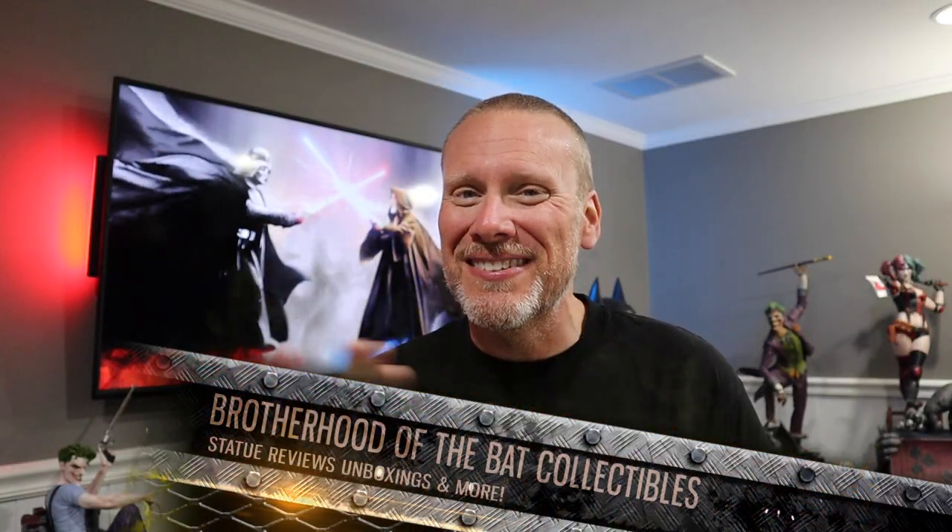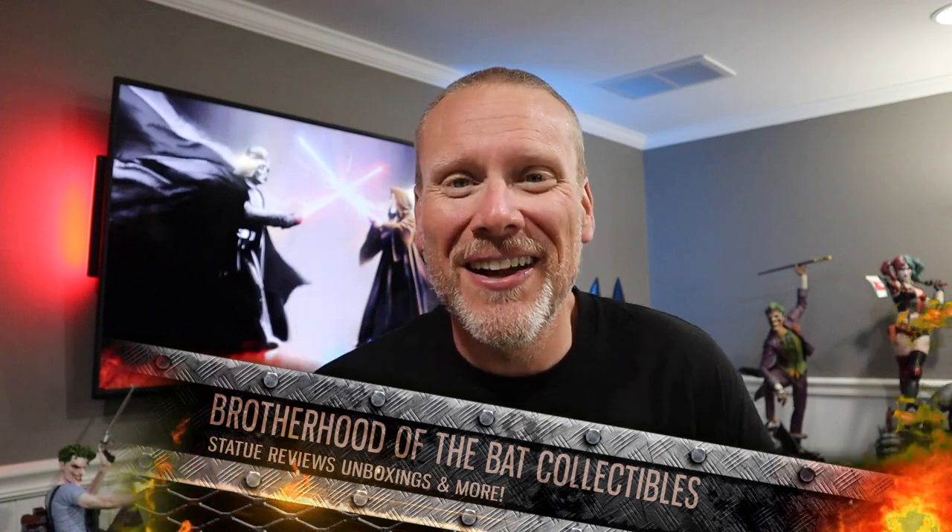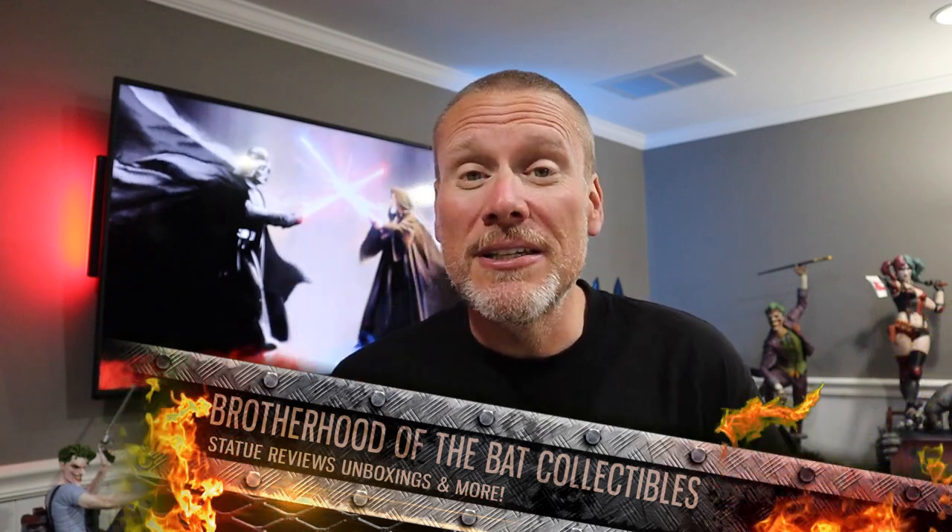Good day my friends and welcome back once again to Brotherhood of the Bat Collectibles. My name is Chris and I'm the Batman Statue Collector, but we're not talking about Batman today. We're gonna be talking about Star Wars. I'm a big Star Wars fan and this past weekend was Star Wars Celebration, an absolutely epic event. Some of my friends like George from MCE covered that event. I thought it would be fun today to talk about some of the reveals and first looks that we got from that event.